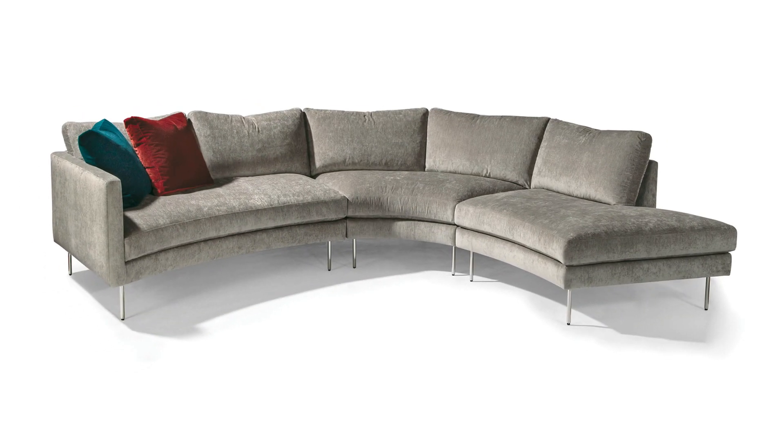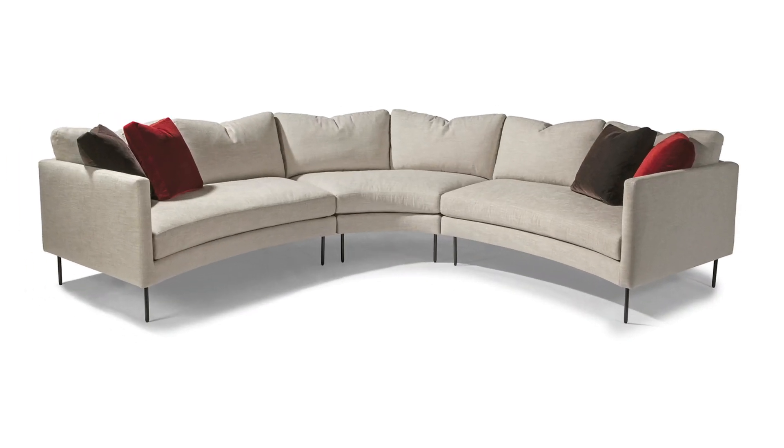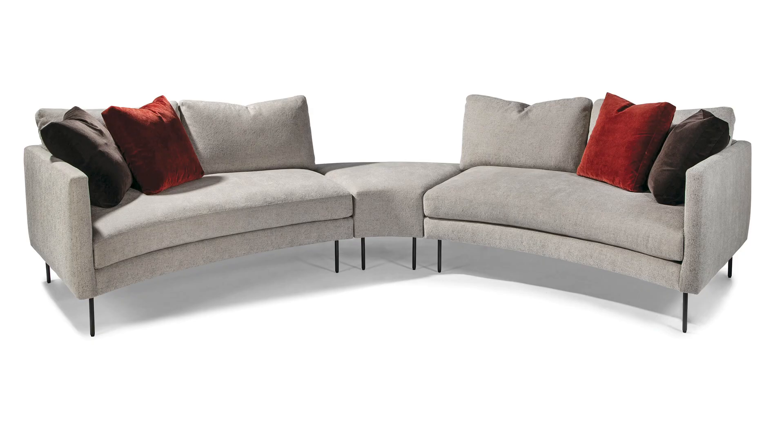The sofa that I'm sitting in is actually two pieces connected together — a left-arm sofa and a right-arm sofa. But that's just one of many different directions you can take the Slice. For example, you can do a chaise on the left or a chaise on the right with a sofa. You can insert a loveseat in between for a larger seating group. There are also ottomans available — round, oval — and there's also an ottoman that you can insert in between a left-arm sofa and a right-arm sofa. So the Slice is very versatile, and that's one of the reasons we love it.